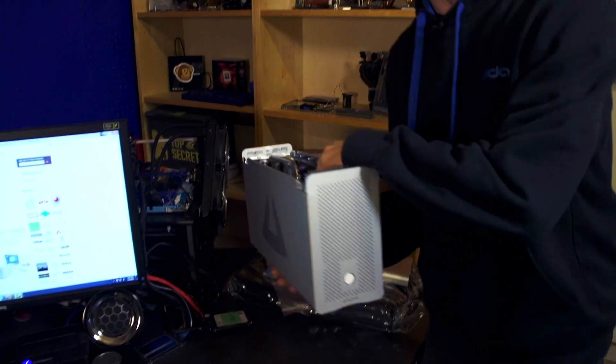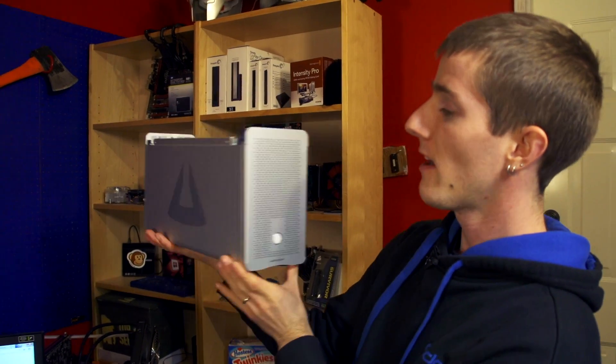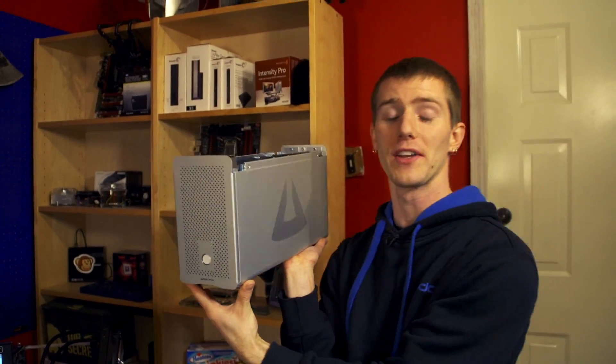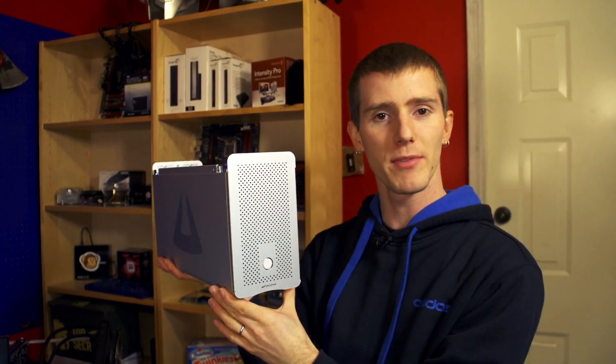Thank you for checking out my unboxing and first look at the Magma Express Box 3T. I am so excited for the future of devices like this. Right now they are also quite expensive. Don't forget to subscribe to Linus Tech Tips for more unboxings, reviews, and other computer videos.